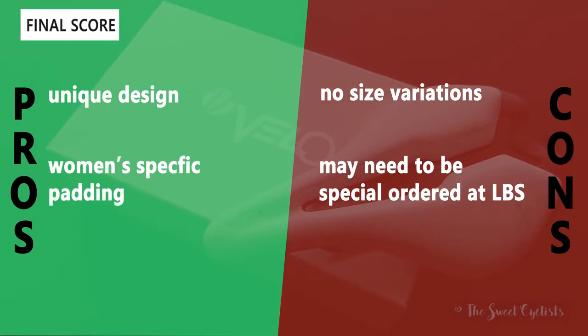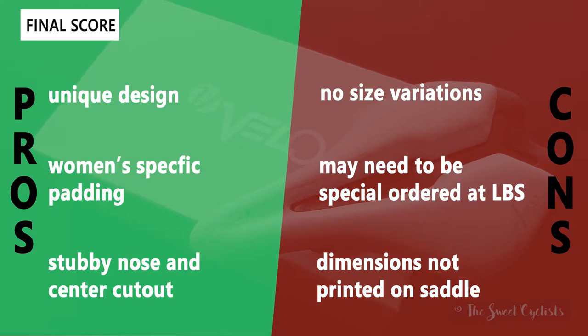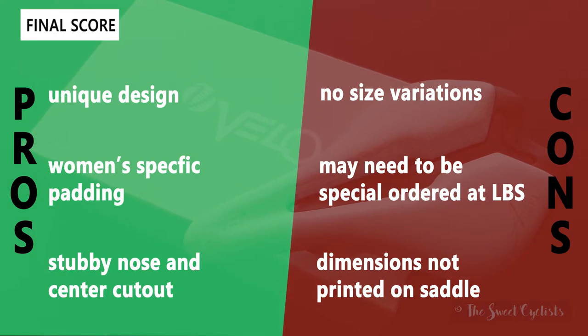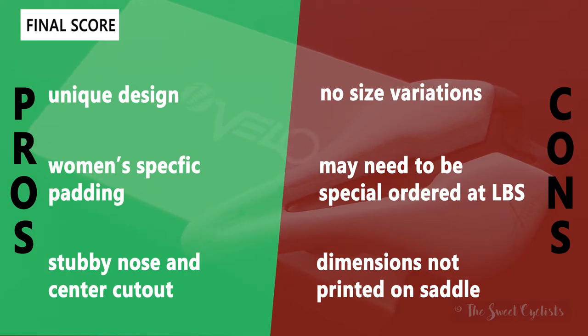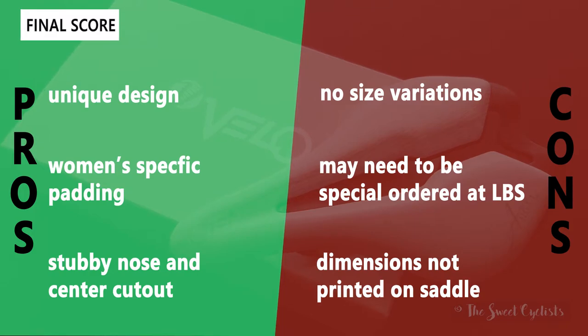Now let's go over the pros and cons for the Angel TT saddle. What we like is the unique design — the graphical treatment is really subtle yet sets the saddle apart from others on the market. The women's-specific padding offers really good shock absorption and comfort without the bulk of traditional padding. Finally, the stubby nose and center cutout offer great pressure relief and the ability to ride on or off-road in more aggressive positions comfortably.